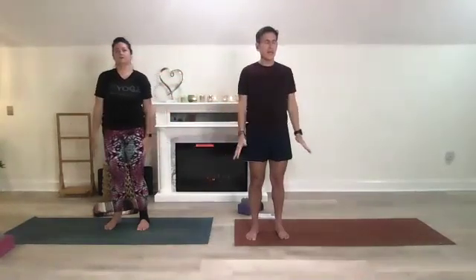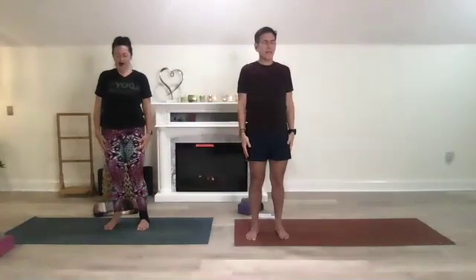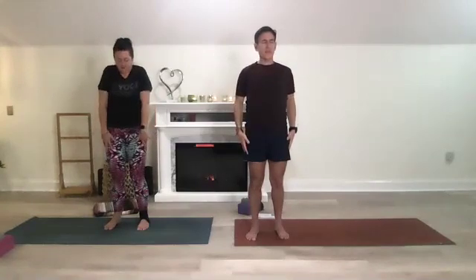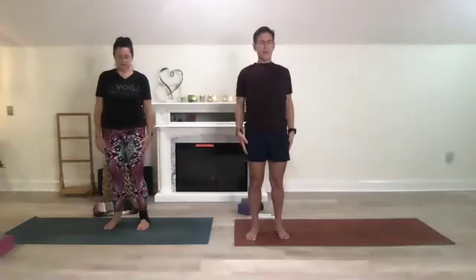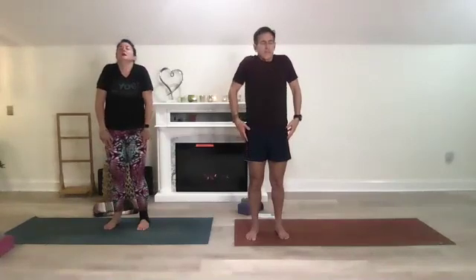Bring your hands beside you, press your shoulder blades back. Inhale your shoulders up, shrug them up, exhale big circles as you wind them back, bring your chest out. Inhale bringing the shoulders up, exhale bringing the chest out and bring the shoulders down. One more inhale up, exhale bringing those down.